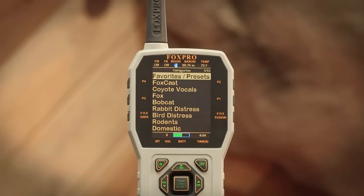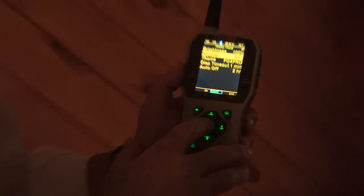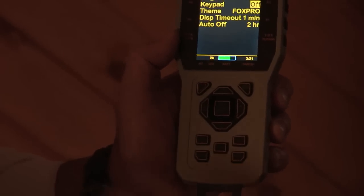We've redesigned the Shockwave remote from the ground up, and it's there where you'll be able to access all of the technological advancements. At first glance when you pick up the remote, you're going to immediately notice the new full-color LCD screen. You'll also quickly notice that the keys themselves are now illuminated with LEDs. They still glow in the dark, but now for nighttime use it makes it much easier to see those keys. And if I don't really like my keypad being that bright, I can tone it down — you'll see the intensity of the LEDs going down — or I can shut it completely off.